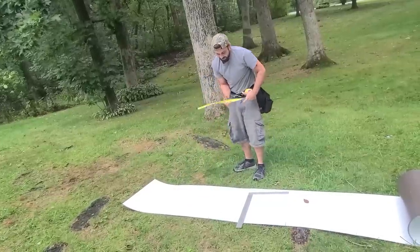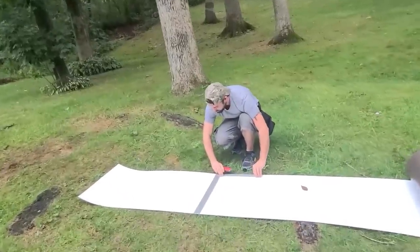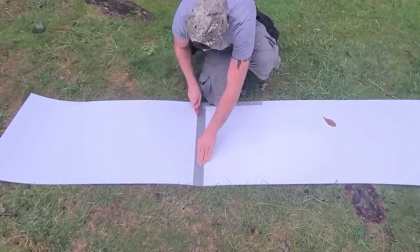I use this framing square to cut. What we do is we just line up the bottom flush, gently put a little knee on it, and then score this thing twice.